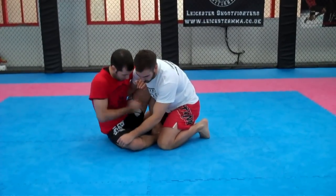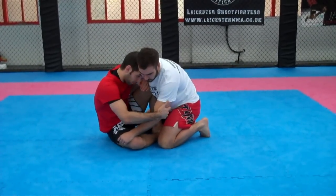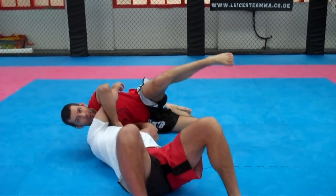I would grab the elbow, pinch it into me, keep my right foot on the floor, and lift and kick with the left. So I'd pull this in, I would drop my shoulder down, and then I'd kick over for the sweep.